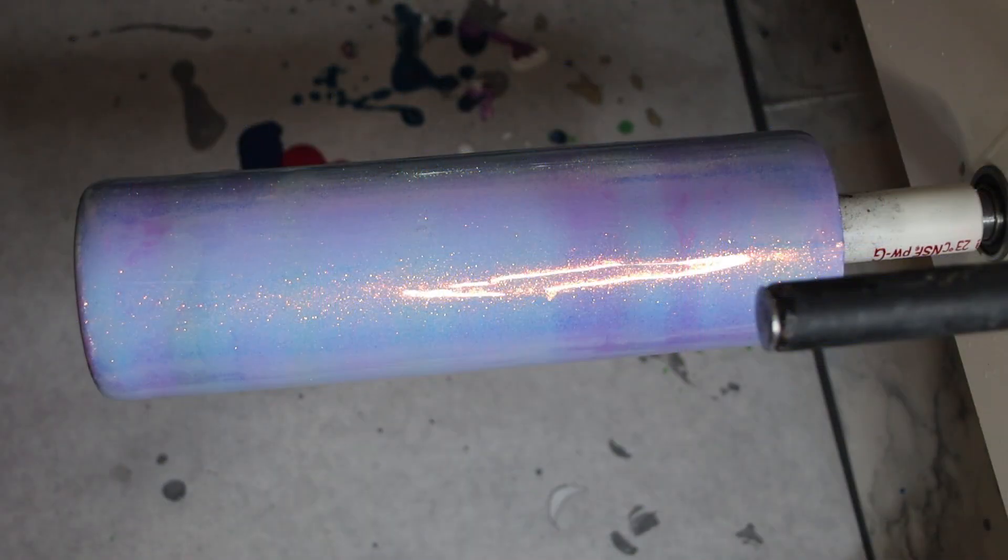Hey guys, we are back with our third cup in our alcohol ink series. This one is a little bit more advanced, so this may be a longer video. I've tried to make my videos 12 to 15 minutes and it's impossible for me. This technique is called a color melt — this is not my technique, I actually learned this off of a creator on TikTok.